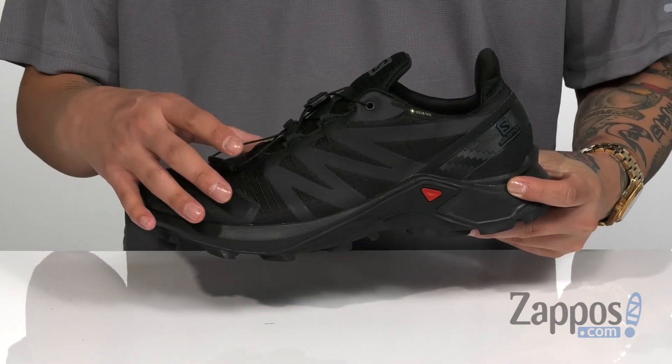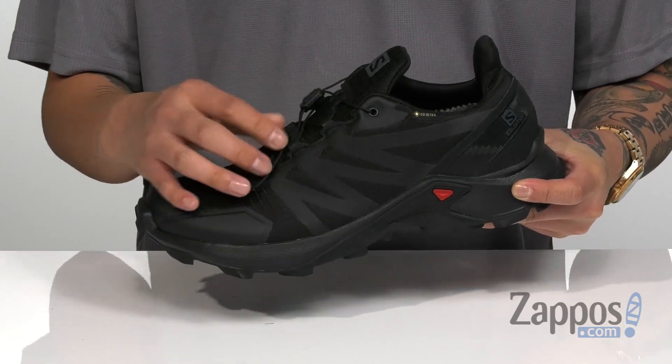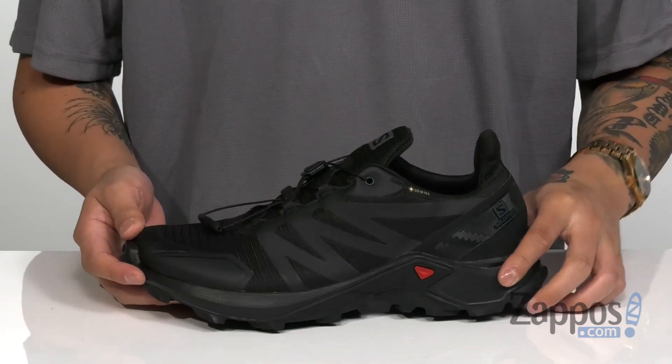The Gore-Tex membrane is going to make it waterproof while staying breathable. Hidden lace loops not only protect the laces but provide a secure fit with a quick lacing system that can be stowed away on the tongue. Padding on the tongue and collar provides additional comfort, and the tongue is also gusseted to keep out debris.